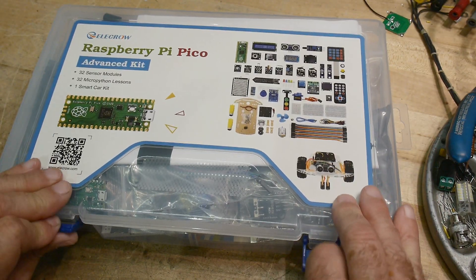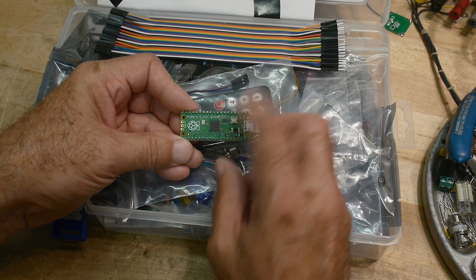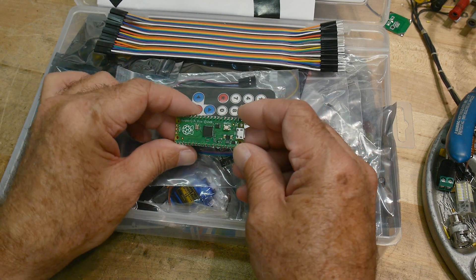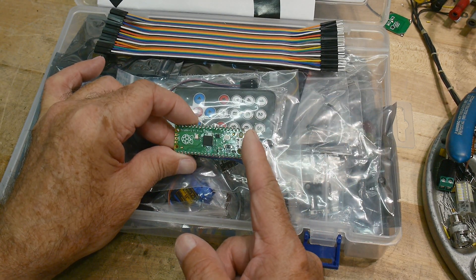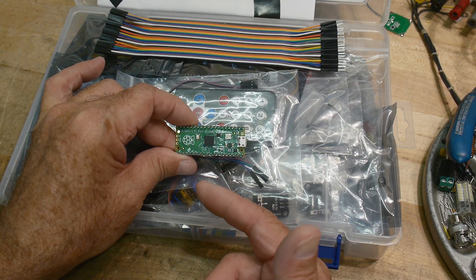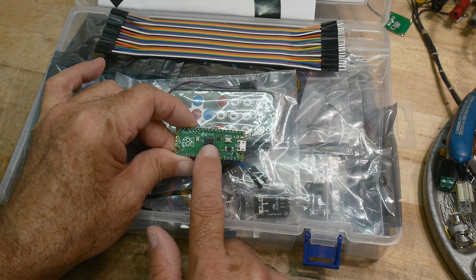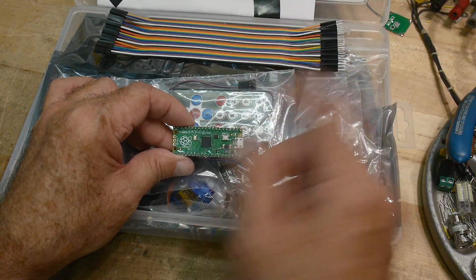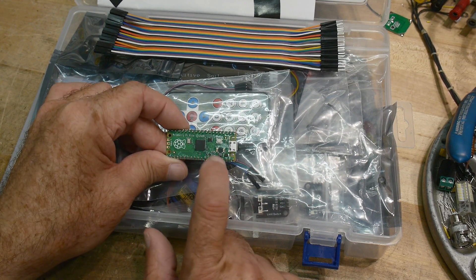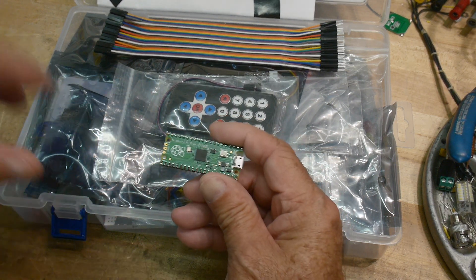It comes in a really nice case. So the way these work is you connect a USB cable to it, and then you run a program on your PC that allows you to program in Python. The program actually resides in the device — it's not running off the PC and it's not stored on the PC. It's actually stored here as ASCII, and the whole Python interpreter is in the chip, so it executes locally.